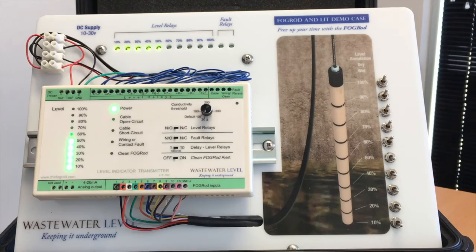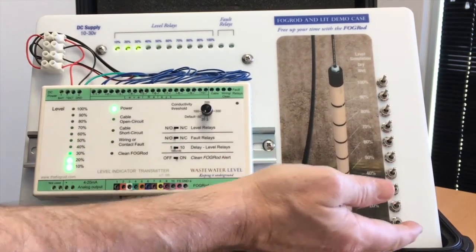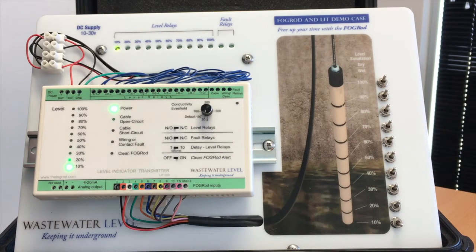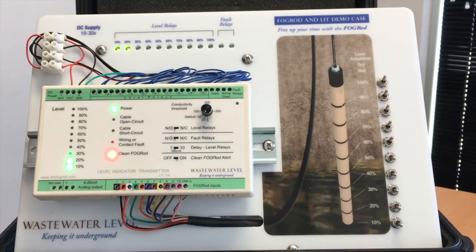The second reason: let's say it's in the on position, middle of the night, a rag comes in and attaches itself to the fog rod. The level rises up on the rod and when it does it makes a bunch of contacts turn on together, which will turn on the fault relay — that's good. Notice we haven't turned on all the level relays until the timer runs out, which is three minutes in the normal unit — 20 seconds in this demo case. After three minutes we turn on our pump, assuming that's our lead start point, and we've latched this fault on.